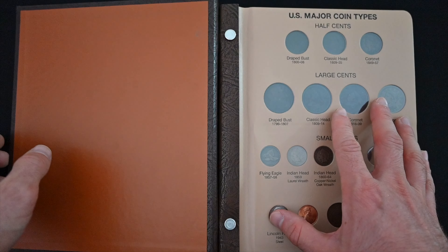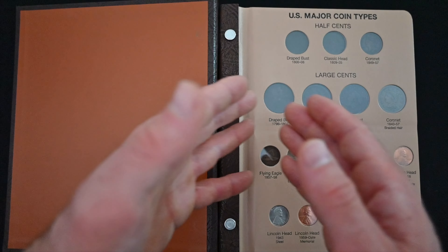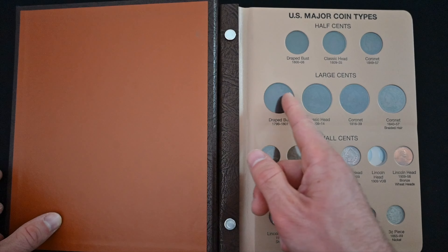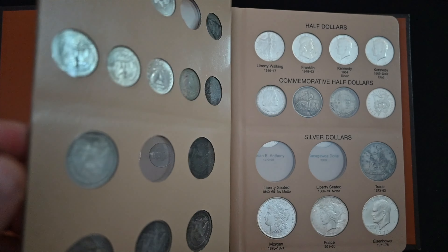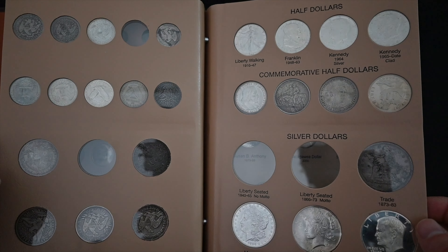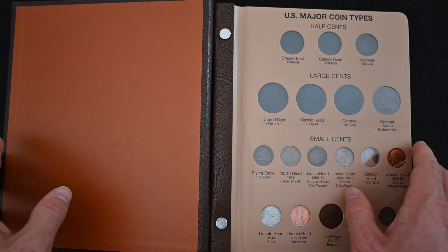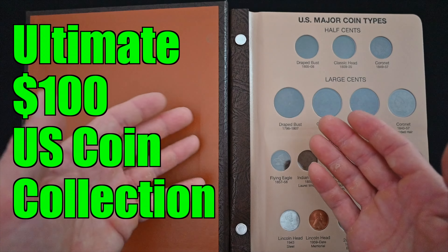Anyway, enough with the jibber jabber, let's check out this ultimate $100 US coin collection. Many of you may recognize this album as my Dansko United States typeset album. If you don't know what a typeset is, essentially it is a coin collecting project in which you try and assemble one of every type of US coin ever produced. You can see here I have three different types of half cents, four different types of large cents, a whole bunch of different small cents, and then we continue up the denominations and try and collect the entirety of US numismatic history.